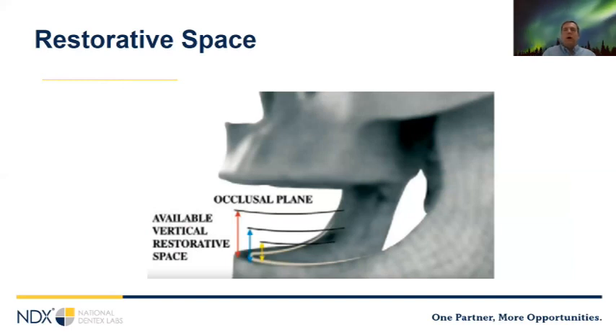The second major consideration in All-on-X is restorative space. The definition I want to use today: the distance from the implant platform at the crest of the ridge to the occlusal plane. If you can only measure from the tissue crest to the occlusal plane, add two millimeters as an approximation for true restorative space. Patients with implant-supported restorations lose most of their proprioception, leading to significantly higher occlusal loads. The strength of the final restoration is paramount, and the amount of restorative space dictates the thickness — and thus the strength — of the prosthesis. Starting a case with inadequate restorative space leads to regular prosthetic breakage and long-term frustration.